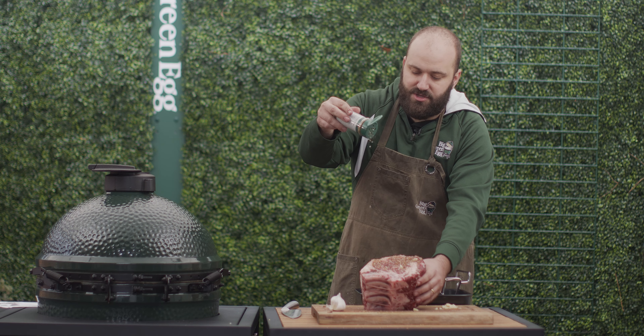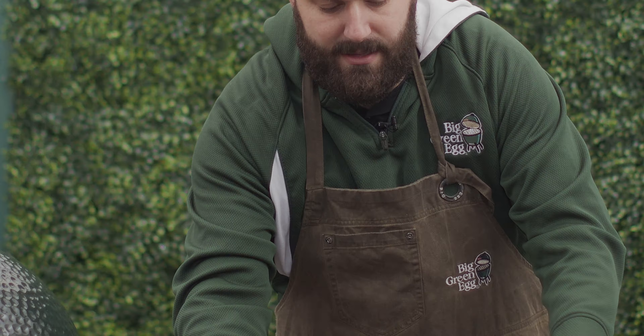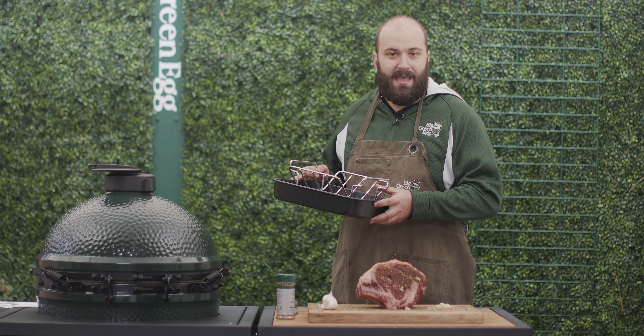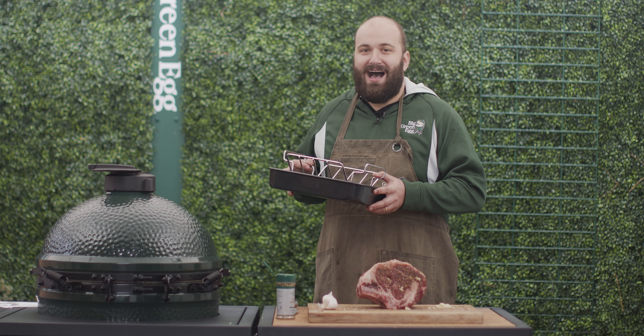It has essences of onion and garlic. So what I'm going to do is hit this with a little rub on this side. And if you season higher, you give your rub a chance to fall apart so you're not going to ever have your rub clump up on your meat.